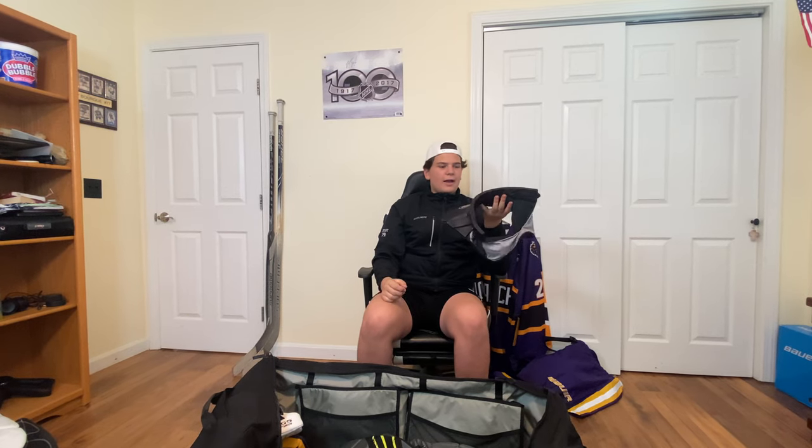Another new addition — we got the Warrior RX3 Pro Neck Guard. I've gotten hit in the neck before with this thing, right here. It didn't hurt that bad, honestly. This thing's made out of this crazy material, like a weird foam stuff. Really great neck guard. I love this thing. Even though it's Warrior and I'm a Bauer guy, this is probably the best Warrior thing I've had.